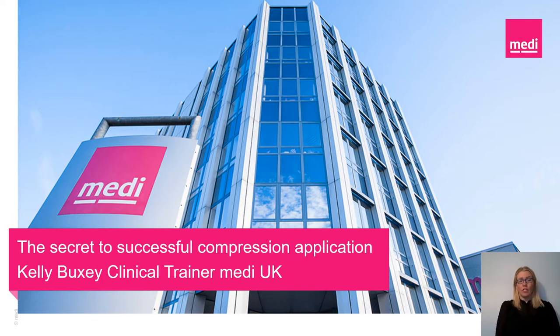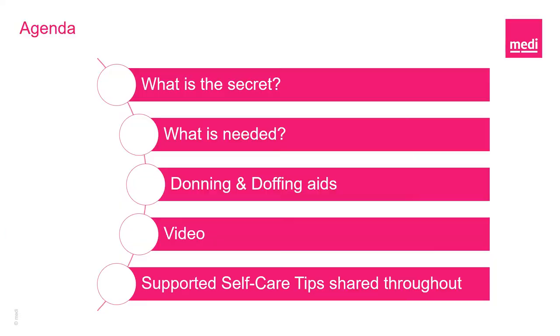If you have any questions there'll be an opportunity to ask them at the end of this presentation, so please sit back, relax and enjoy. During this presentation I'll be discussing the secret behind compression application and what this means to you. We will then move on to what is needed to make application easy for you or those supporting you. I'll be sharing a number of donning and doffing aids that may be suitable, and finally finishing with a few short real-life videos of the secret in action. Throughout this presentation there will be a number of tips on self-care for you to take away today.